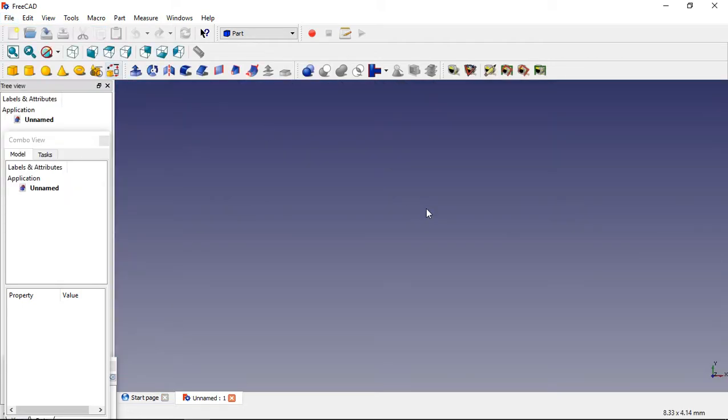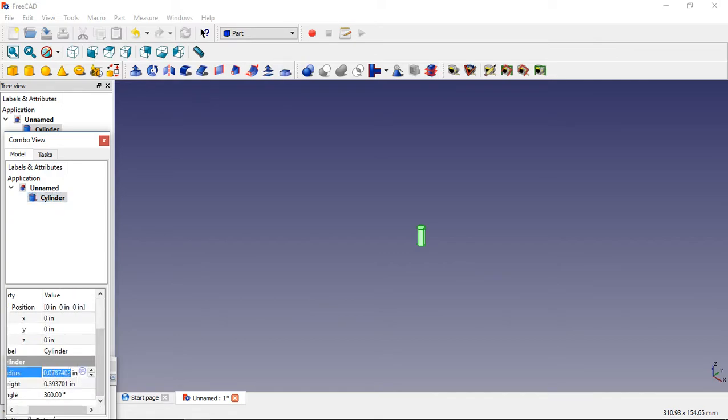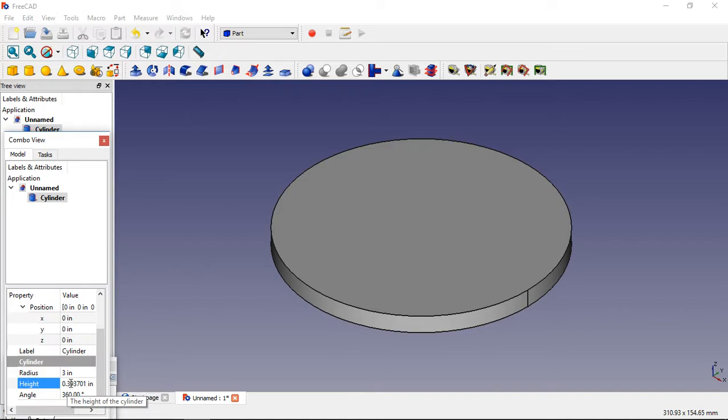So we're going to go ahead and open up a new one. It's already on Parts, so let me make sure it's on Parts — that way your primitives or solids will show up. Go over here and create a solid, and I'll give you a 3D view. You better make that small because these things are really small in dimension.